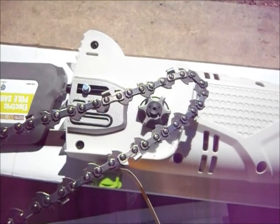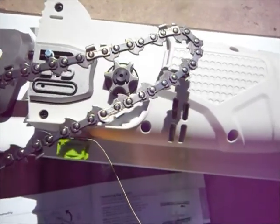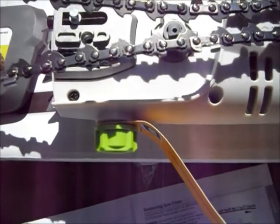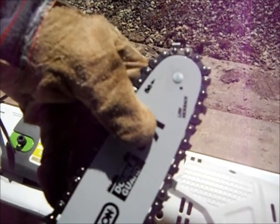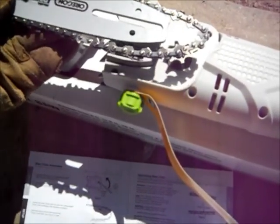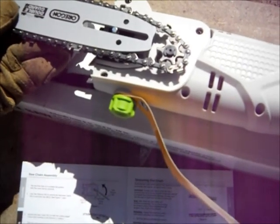The next step asks you to spread the chain out with the cutting edge pointing in the direction of rotation. There's no direction of rotation marked on this part of the saw, but there is on the gray cap. So the sharp edge should point along with the arrow — or orient it to the cap so the cutting edges go this way on the cap side. Next, slide the chain around the sprocket tip and through the slots on the bar. Double-check your orientation of the cutting edges.